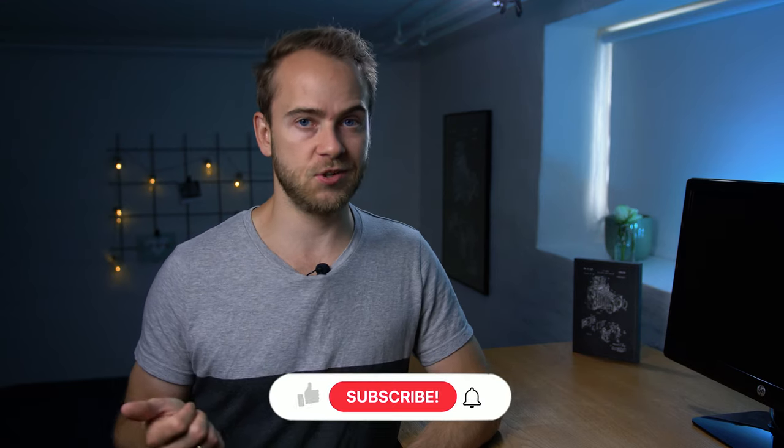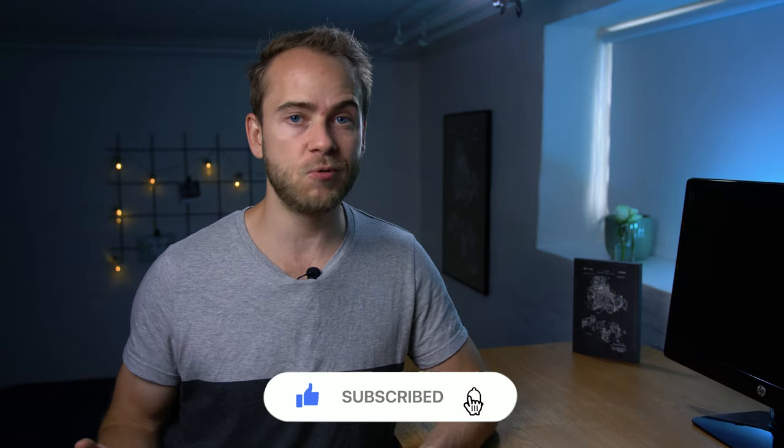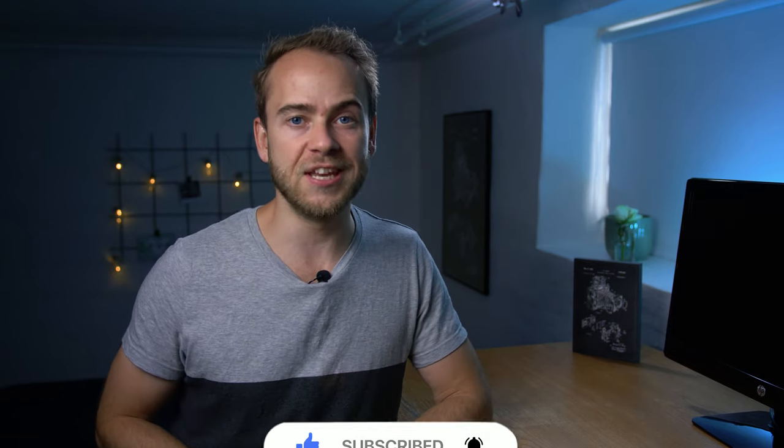Welcome to my channel. Most of the content here will be about camera gear, reviews, and other film-related stuff. If you are interested in this and you like this video, please consider subscribing, hit that like button, and leave me a comment if you have any questions or would like to see anything in the future.